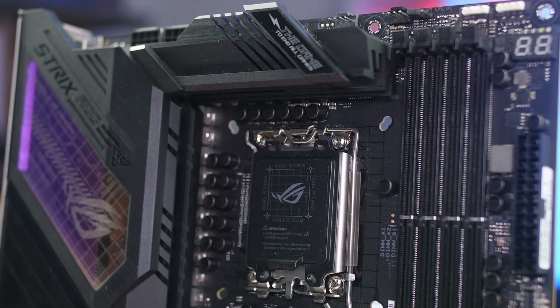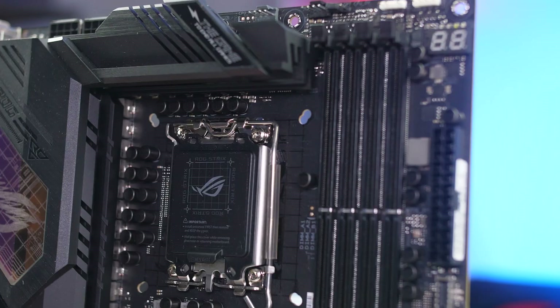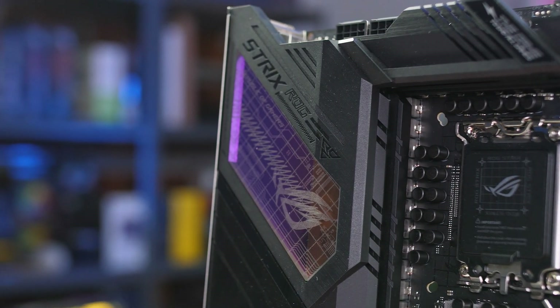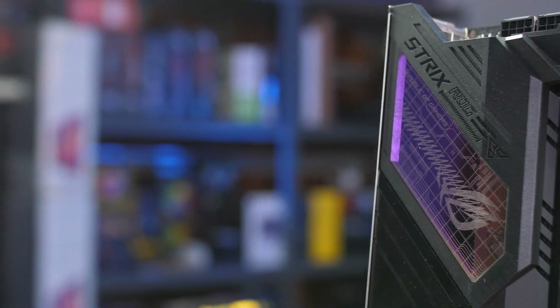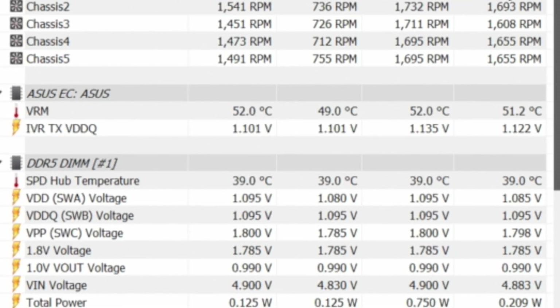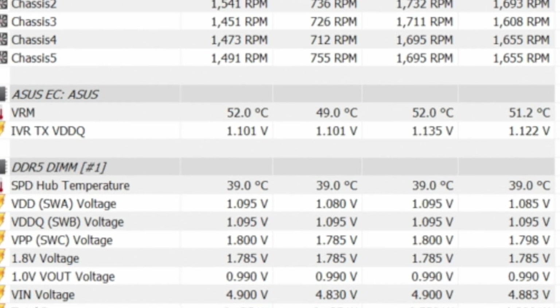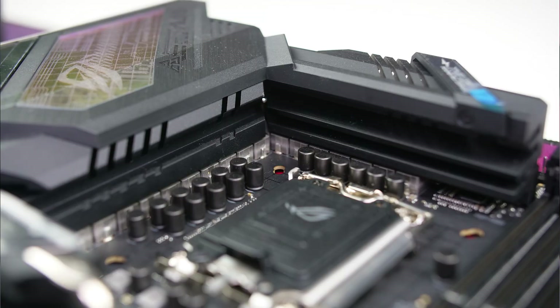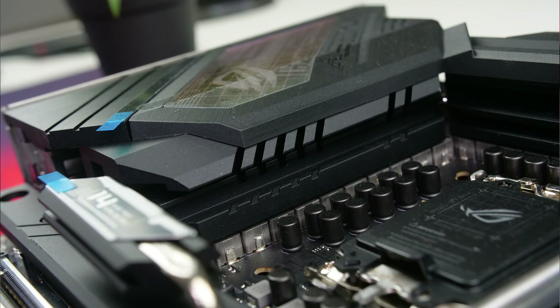The VRM is a 19-phase, 90-amp design, which is a nice upgrade from the 16-phase design on the previous boards. For VRM temperatures, I reached a maximum of 52°C and an average of 51°C while overclocked, which is extremely good — so overclocking shouldn't be a problem for this board at all, at least from the VRM side.